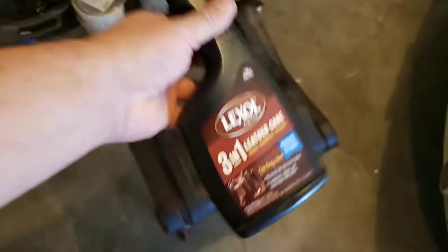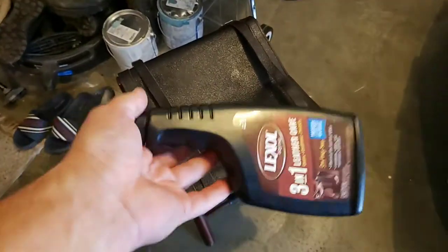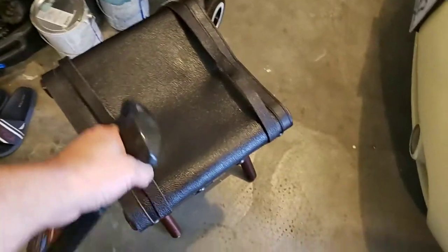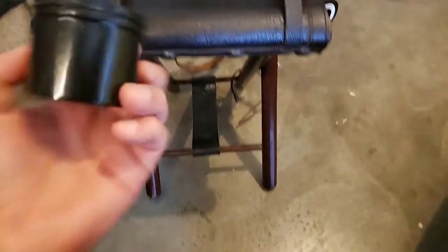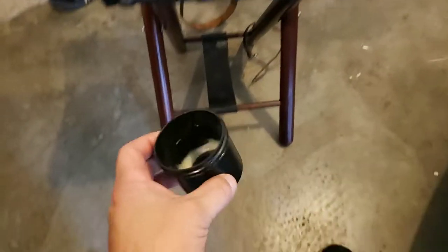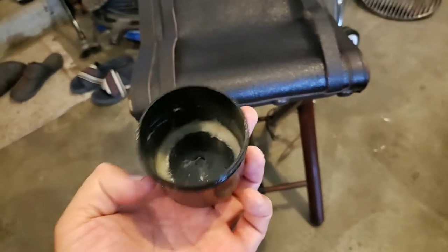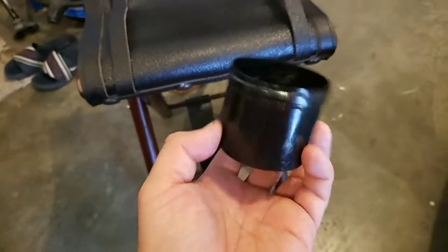I didn't really need to clean it much because it was pretty much brand new. I used Lexol on the leather — that cleans it up and conditions it a little bit. Then on the entire rest of it, including the wood, I used Obenauf's LP.